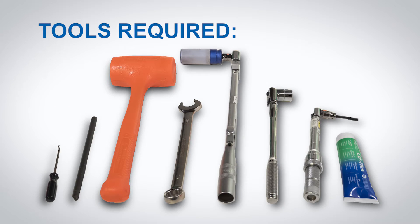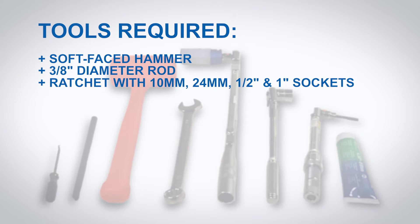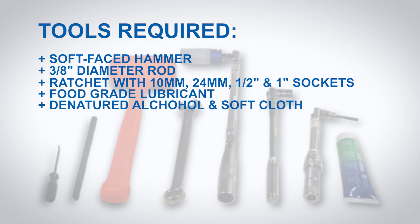Tools required: soft faced hammer, 3/8 inch diameter rod, ratchet with 10mm, 24mm, 1.5 inch and 1 inch sockets, food grade lubricant, denatured alcohol and soft cloth, torque wrench, o-ring pick.